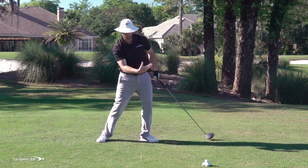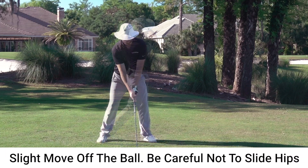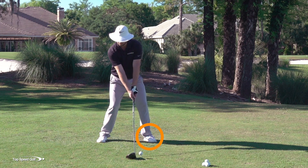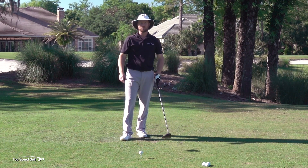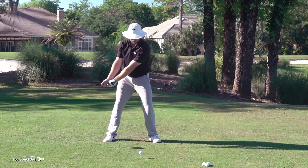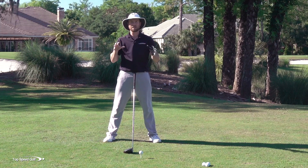There we go — that weight went to the right early and then I can transfer through the ball. So let me walk through the rest of the swing now, what exactly happens. The weight shift to the right is the trigger. If you try to eliminate that weight shift, it's a big mistake.